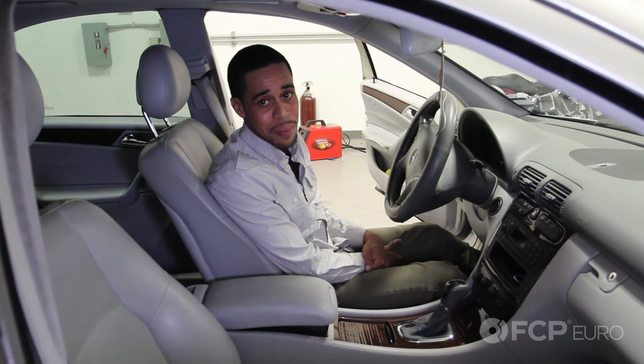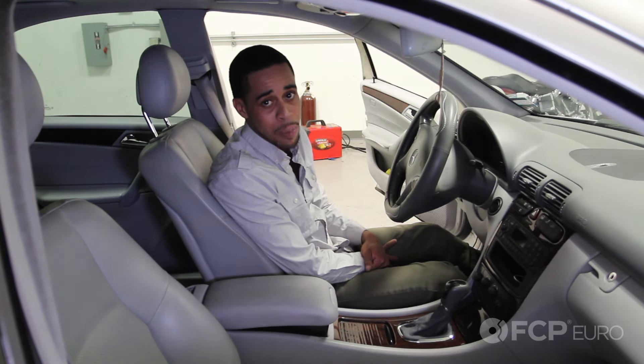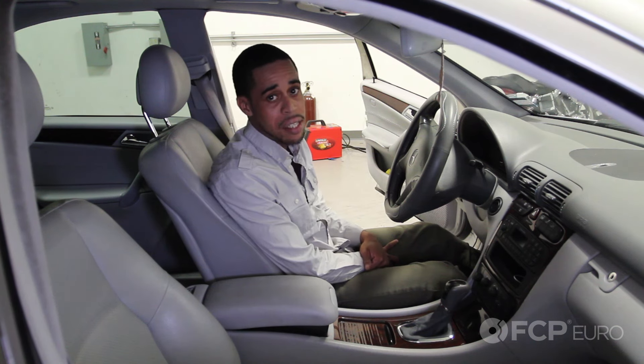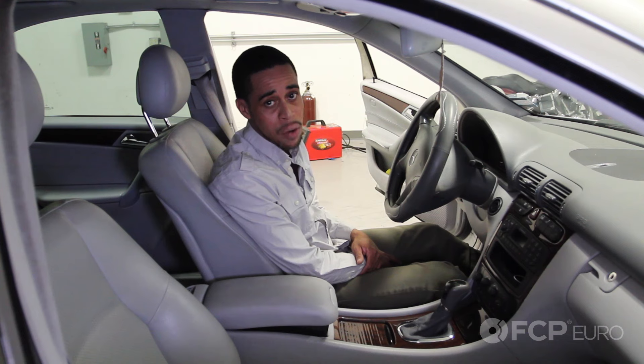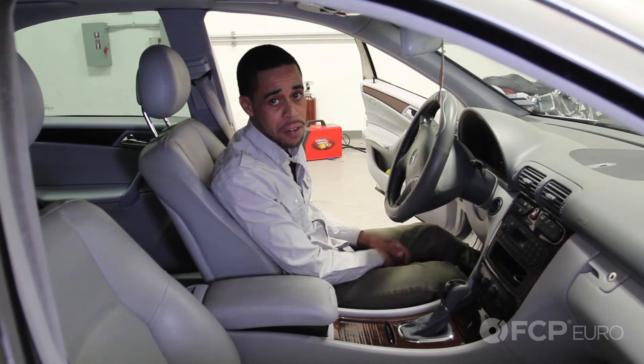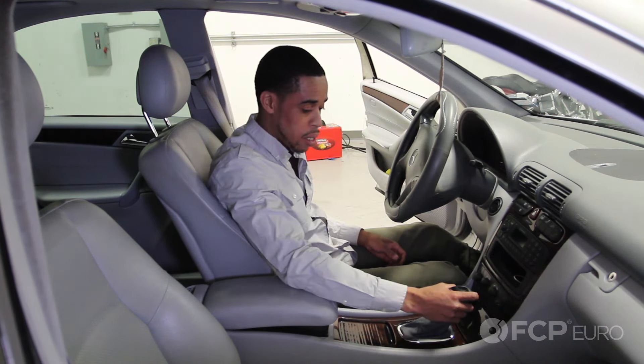Good afternoon. Kyle here with a quick tip for dealing with a Mercedes that has lost power. With Mercedes, they have the fully electronic ignition system, and when you lose power, you can't turn the key to unlock the steering or the shifter.